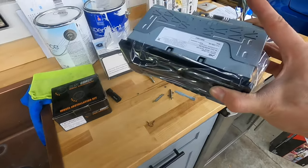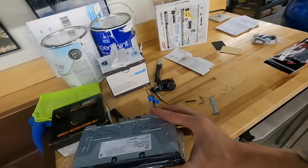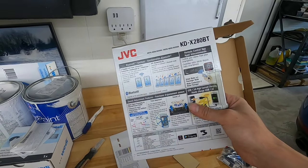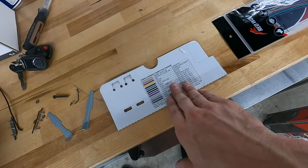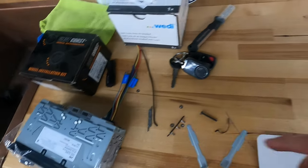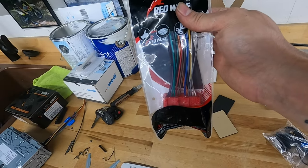Here we have our JVC head unit. This thing is super shallow, so it's going to be nice and easy to tuck everything up inside there. It's a JVC KD-X280 Bluetooth — made for mostly Bluetooth connectivity. It did come with a wiring harness diagram on top, which is super nice. This is our adapter that plugs into the Miata's factory wiring harness, and then we're just going to solder and attach all of these to all of those. Should be plug and play — that's the beauty of these modern wiring harnesses.